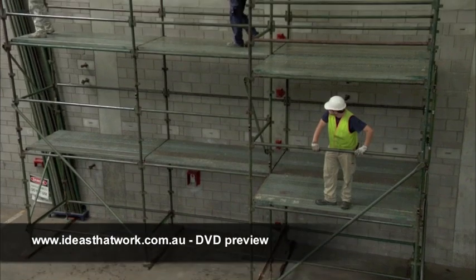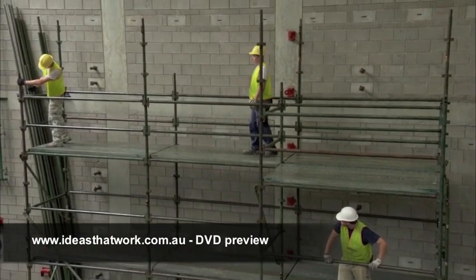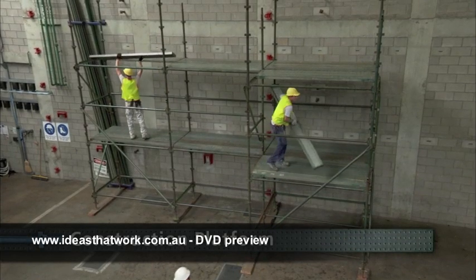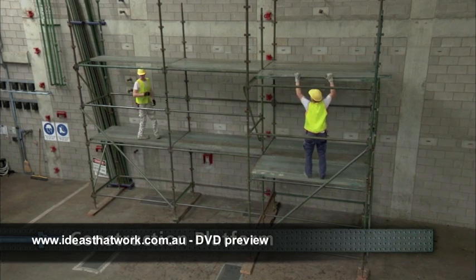Every lift must be fully decked — that means all the planks are fitted in. This is a construction platform and it's where you stand, on both feet, when you erect or dismantle a scaffold.